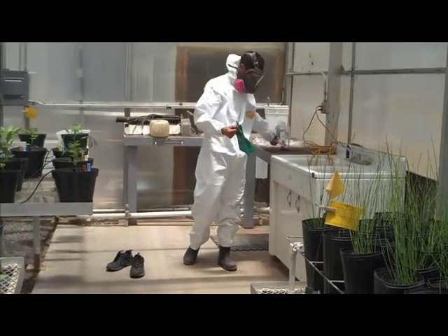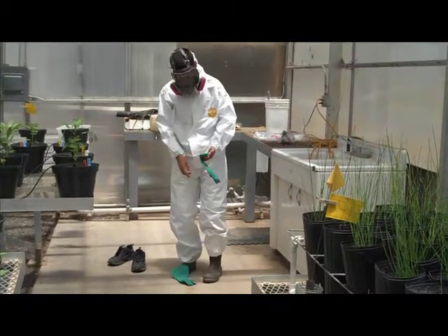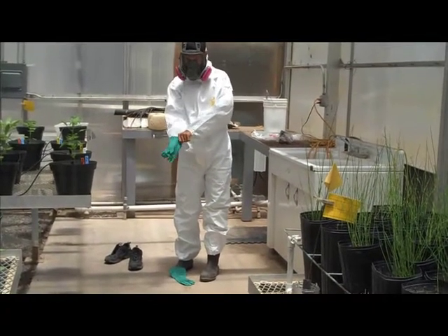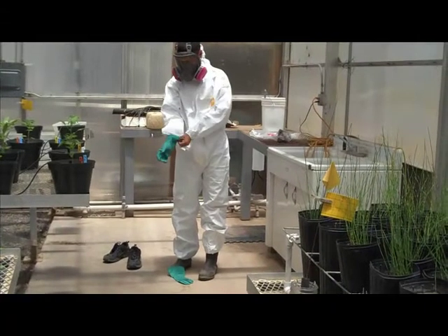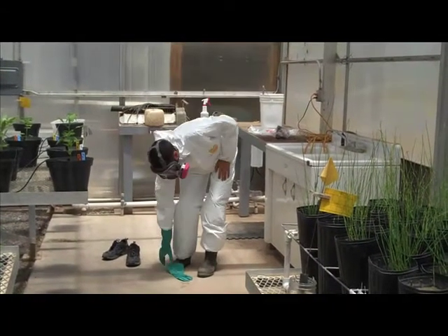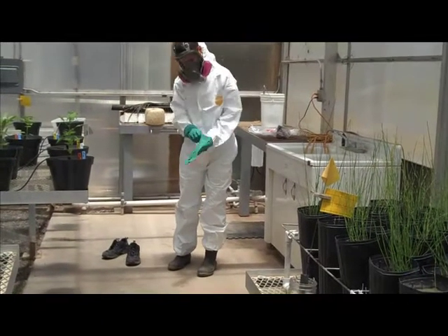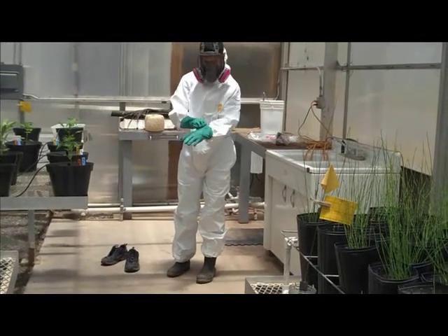Gloves should be worn at all times when working around pesticides. It is important that they fit properly. There are several different types of gloves available. It is important that you use gloves that are unlined and non-absorbent. The most common gloves for working with pesticides are made out of nitrile or barrier laminate.